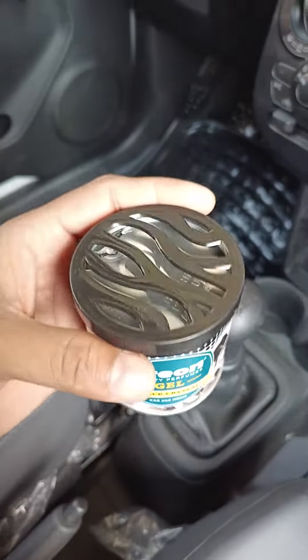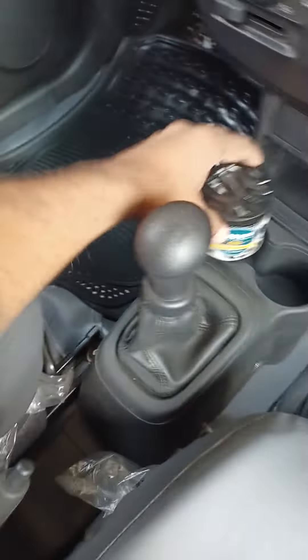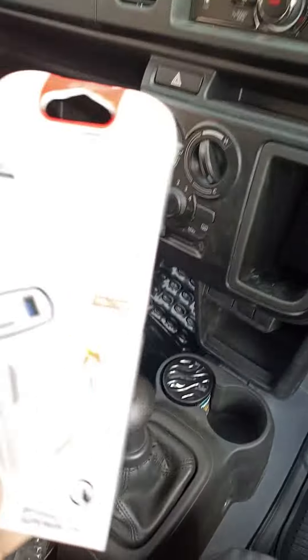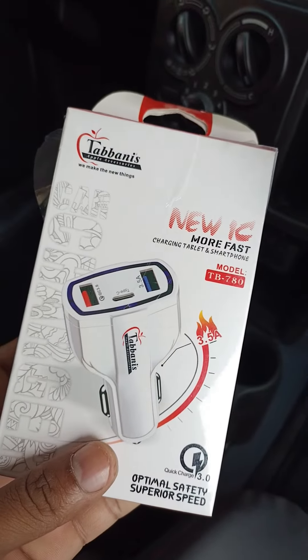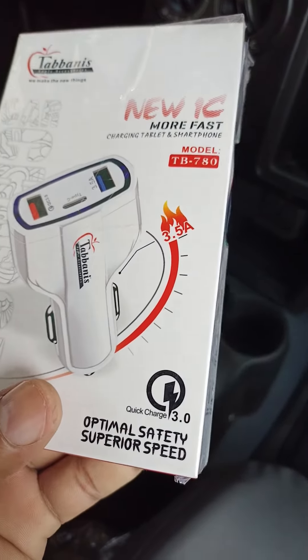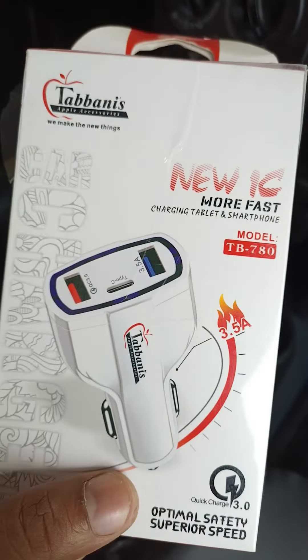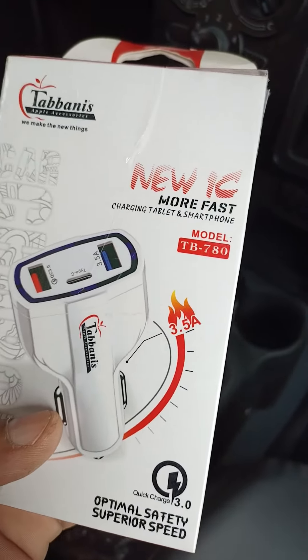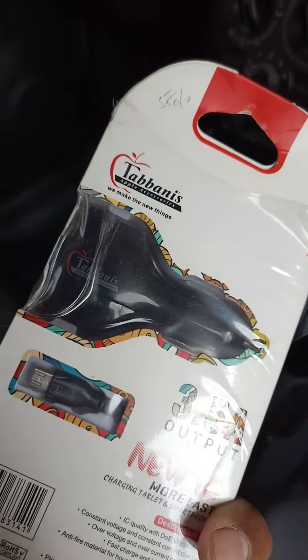This is a 5.5 amp charger with a Type-C and a 3.5 amp charger. This is very good — fast charging.